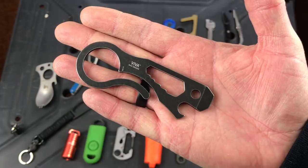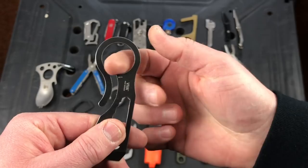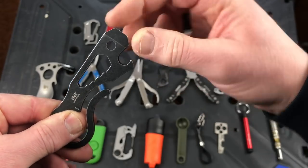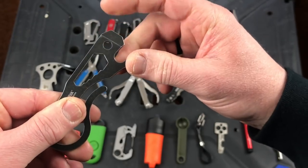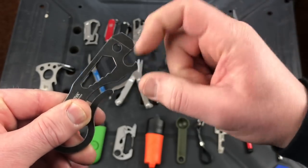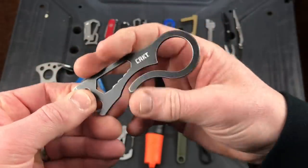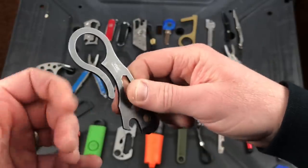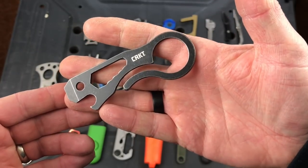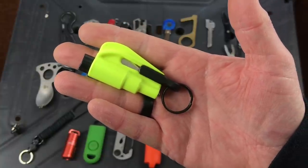This is the CRKT Viva. You slide this section over your belt or belt loop, you've got a wrench, a pry tool you can also use as a flathead screwdriver as long as the screw head isn't too small, a split ring for your keys, and a little bottle opener. Simple and lightweight. The nice thing is you just slide it over your belt — there are no mechanisms that might break on you like a carabiner. About 10 bucks.